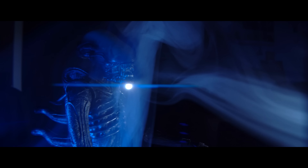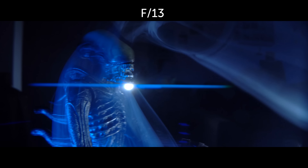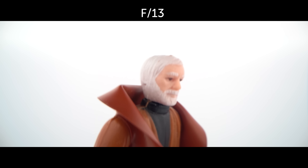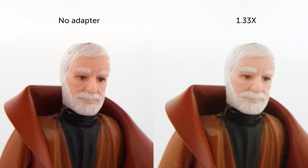The adapter gives you the famous anamorphic flares. The more you open the aperture of the lens, the larger your flares will be. But the more you open the aperture, the less sharp your image will be. Because the probe lens needs to be stopped down to be sharp, you need to close almost to f28 to get clean footage.